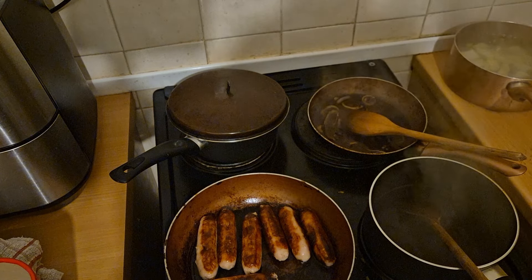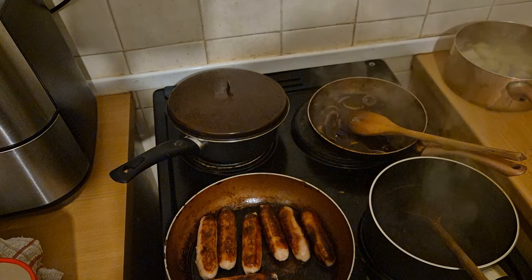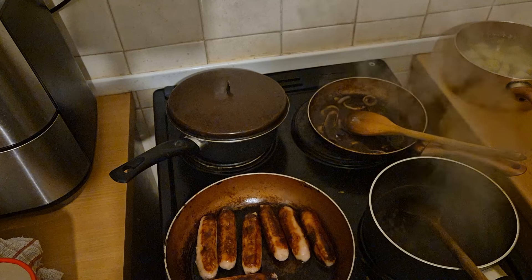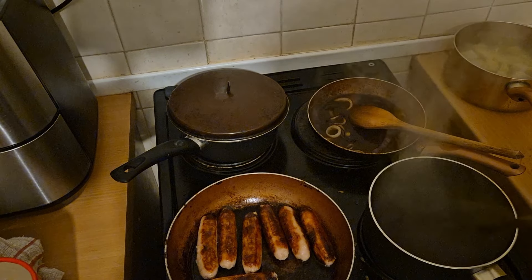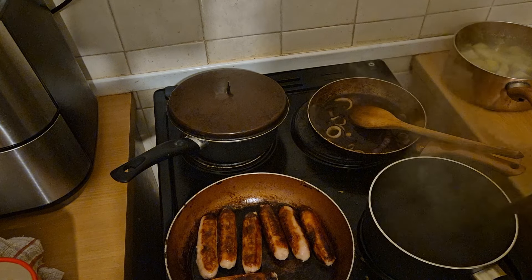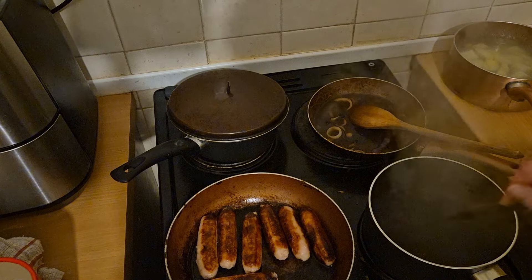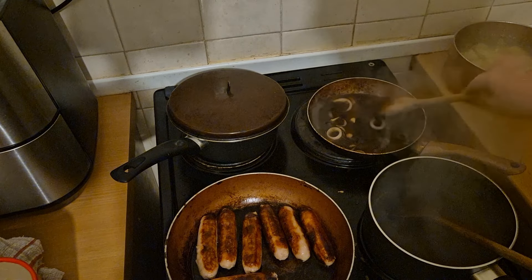I'm going to turn the sausages off now because they're definitely cooked. Oh, that back hob wasn't on — that's why the peas aren't cooking! Slight delay now. I've got the peas on now, they should take about five minutes, and I'm just stirring this gravy. I've turned both the gravy hobs off and I'll keep stirring.